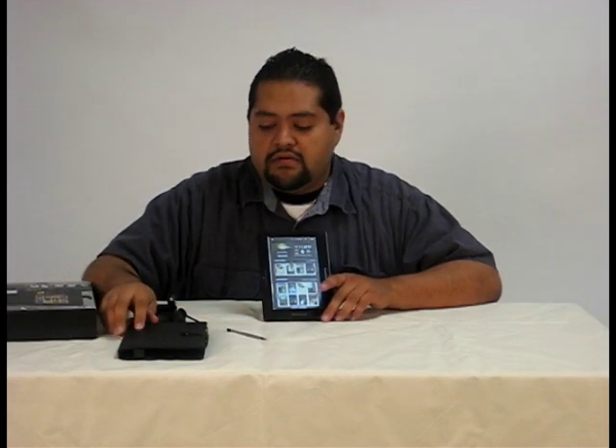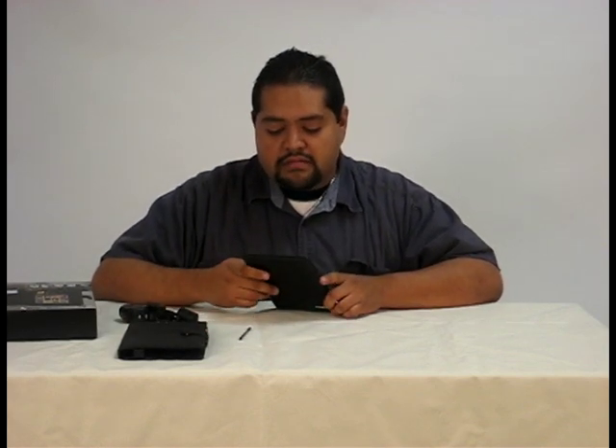It comes with a leather case, a stylus pin, and a charger to charge the battery. The manual says to charge the battery for about 12 hours when you first get it, so that'll probably be the first thing you want to do after you start playing with it.